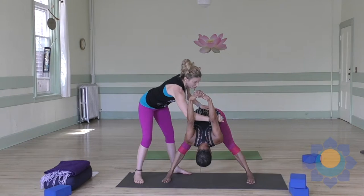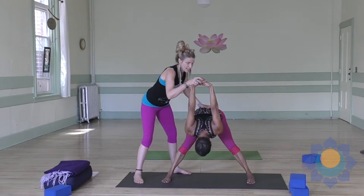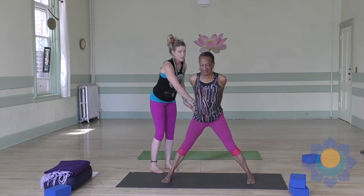So I'm stabilizing her sacrum, rooting her down through her legs and giving her just a little encouragement. Now when I want her to come up, I'm going to hold on to her hands and say inhale, push to the earth, and come all the way back up.